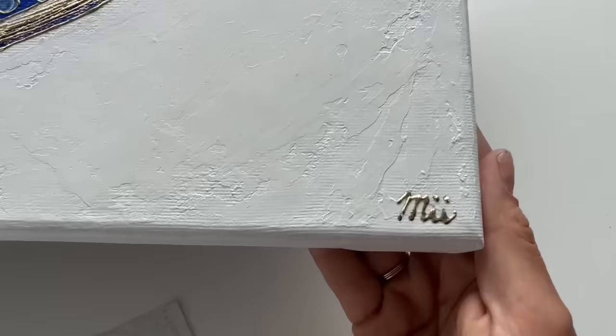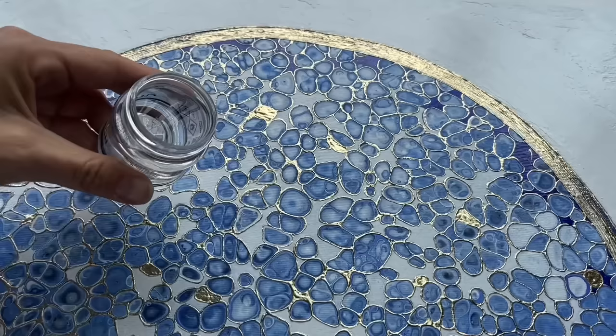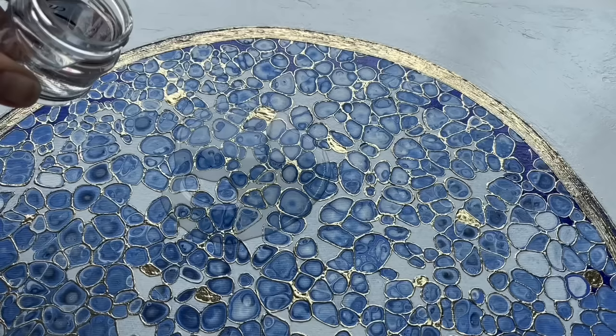The last thing I'm going to do is pour this clear varnish on the top of my painting and spread it everywhere so it's protected from dust and sunlight. I just pour it on like this and spread it everywhere.